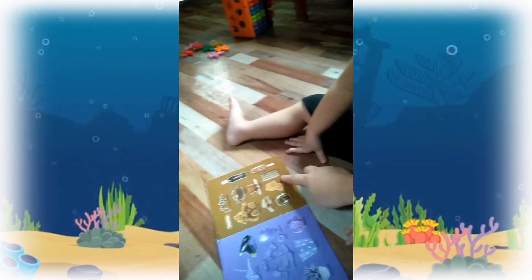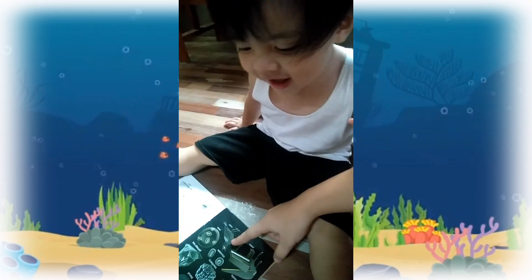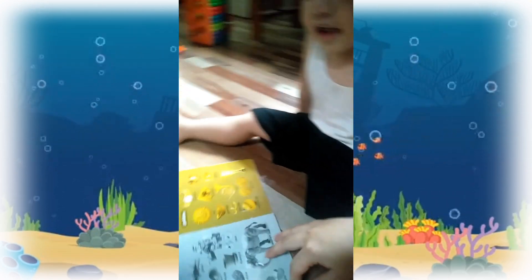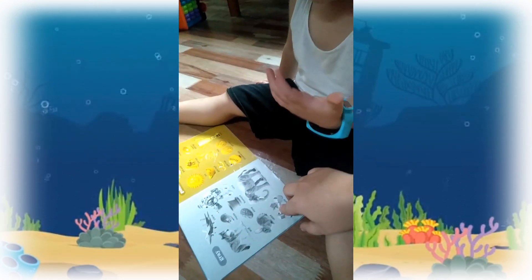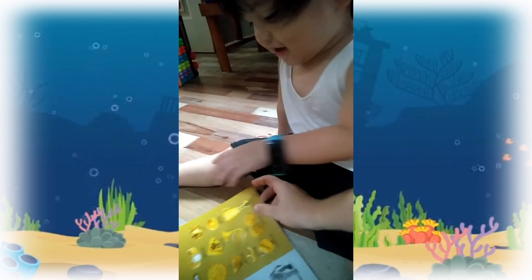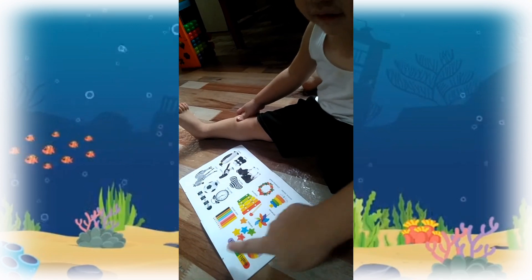Violet! This one, what color is this? Brown! This one? Black! Yeah! This one? White! This one, what color is this? Yellow? No, this is not yellow — it's gold! Gold! Yay! How about this? Green! Green!